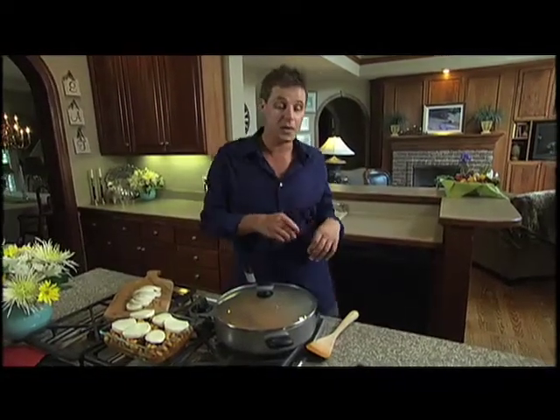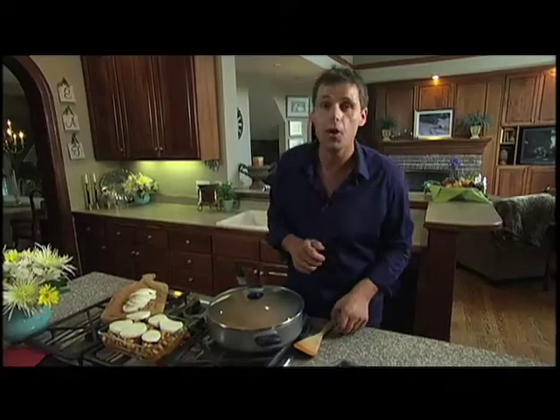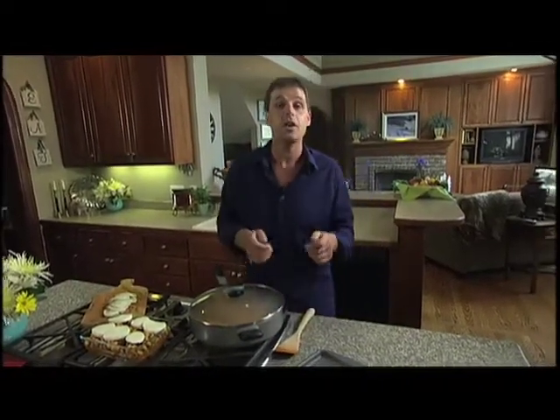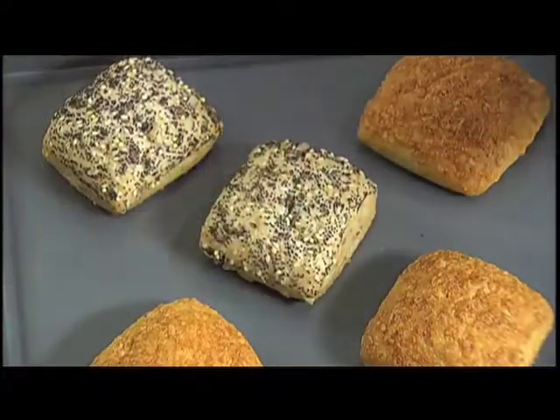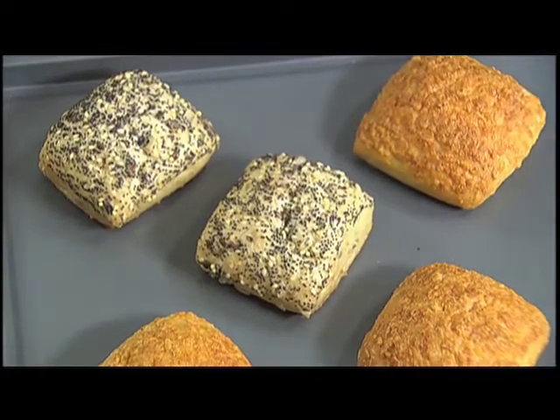But while that's cooking away, what I want to show you over here — who would have ever thought that you could make fresh bread in your home within nine minutes? That's correct. Within nine minutes, that short amount of time, you can have fresh bread that you will think has come from an Italian bakery — cheddar cheese and multi-grain ciabatta.